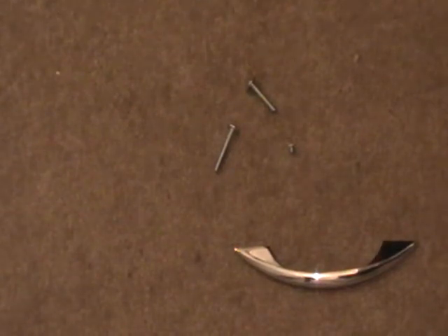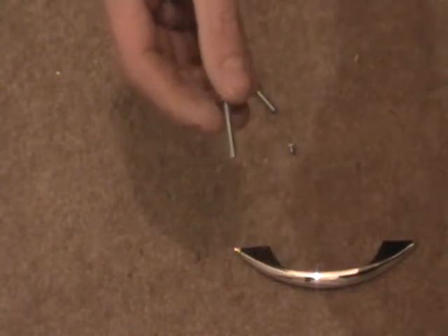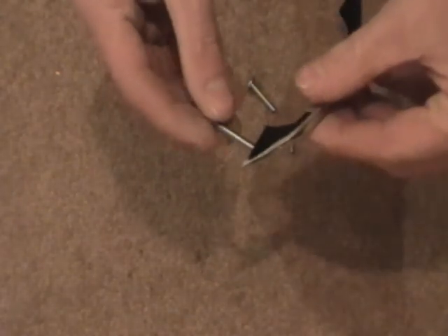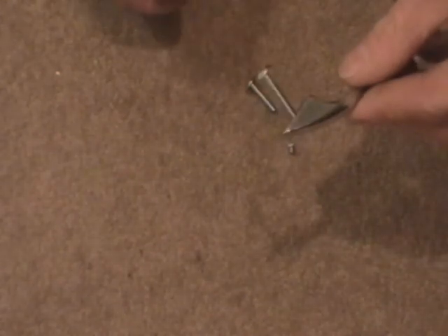Today we're going to be cutting a screw down. This screw is too long to go through the board and fix into this — there's too much of a gap. So what we're going to do is cut it down.